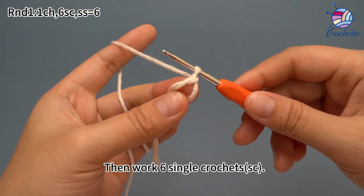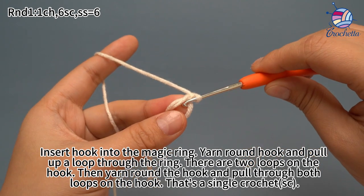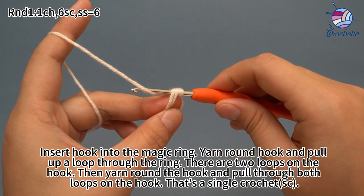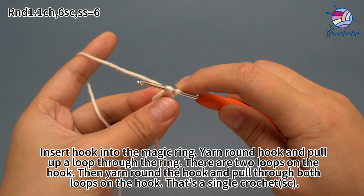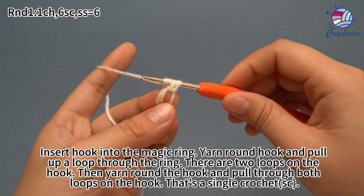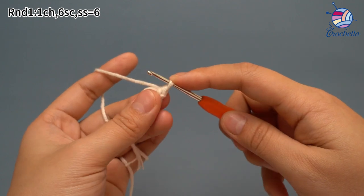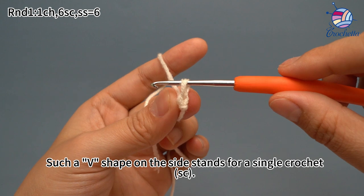Then work six single crochets. Insert the hook into the magic ring, yarn hook and pull the loop through the ring. There are two loops on the hook now. Then yarn hook and pull through both loops on the hook. That's one single crochet. The V-shape on the side stands for one single crochet.